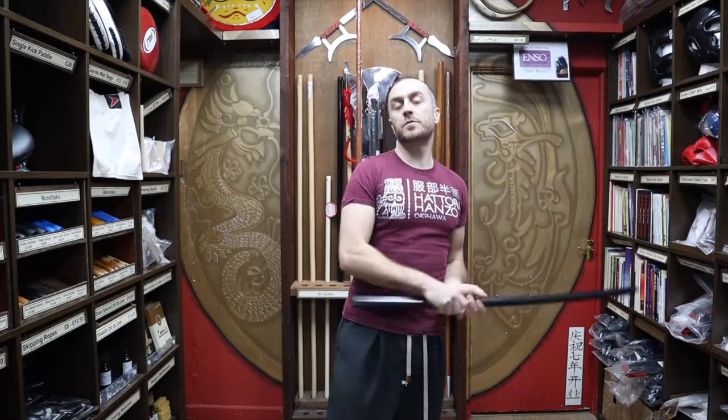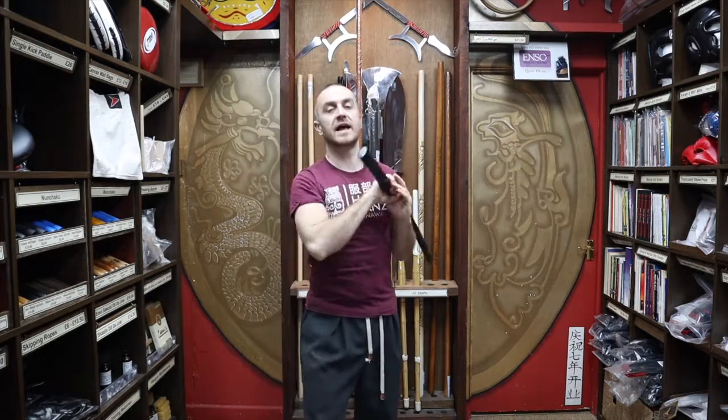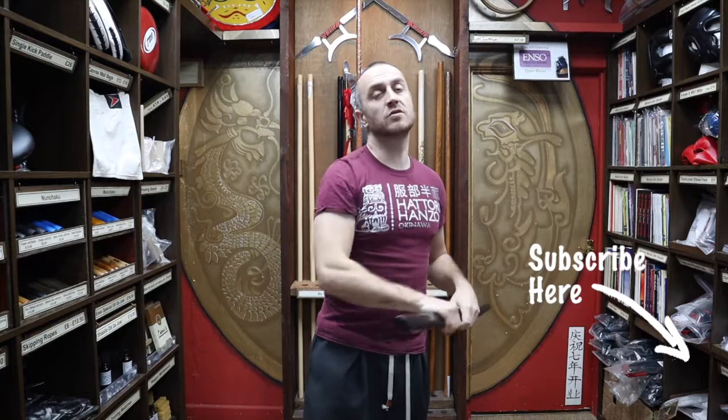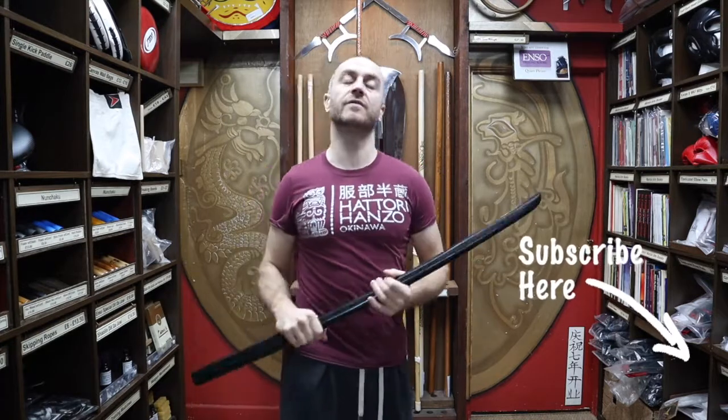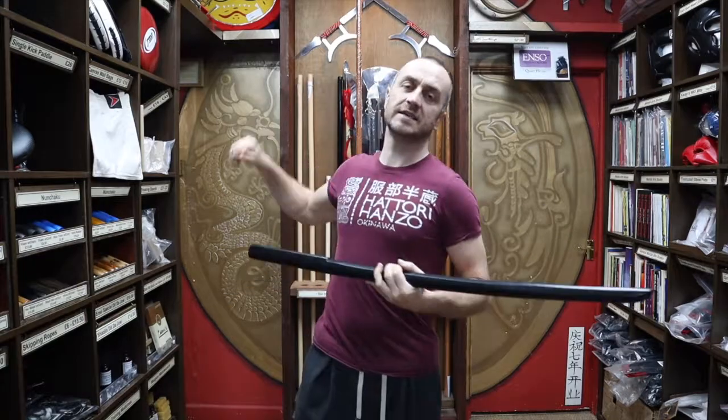Thanks very much for watching. I hope it was useful and I hope you learned loads about the black oak bokken we have for sale at Enzo Martial Arts. If you like this video, click the little icon, subscribe to this channel and get all the latest videos and updates from Enzo Martial Arts. Thanks very much, and I'll see you soon. Cheers.